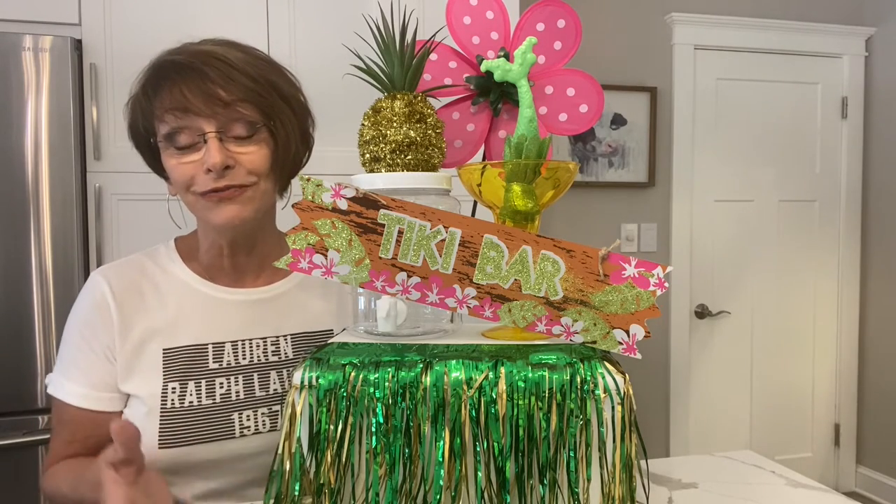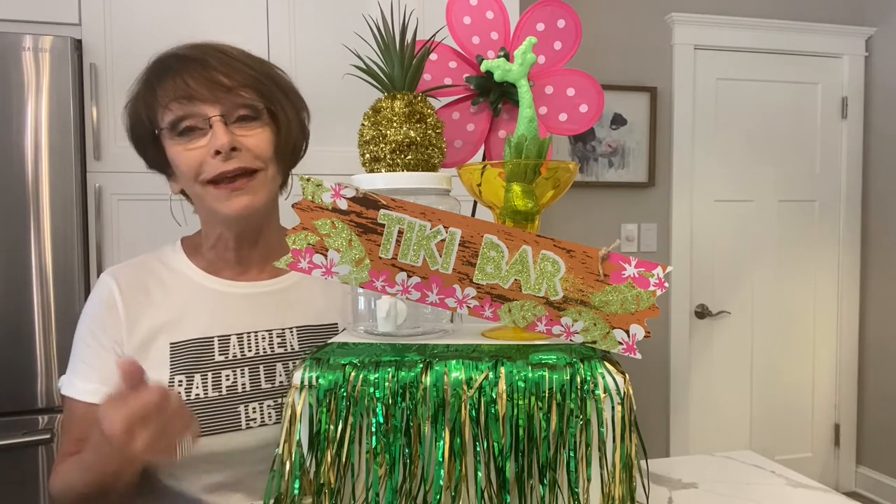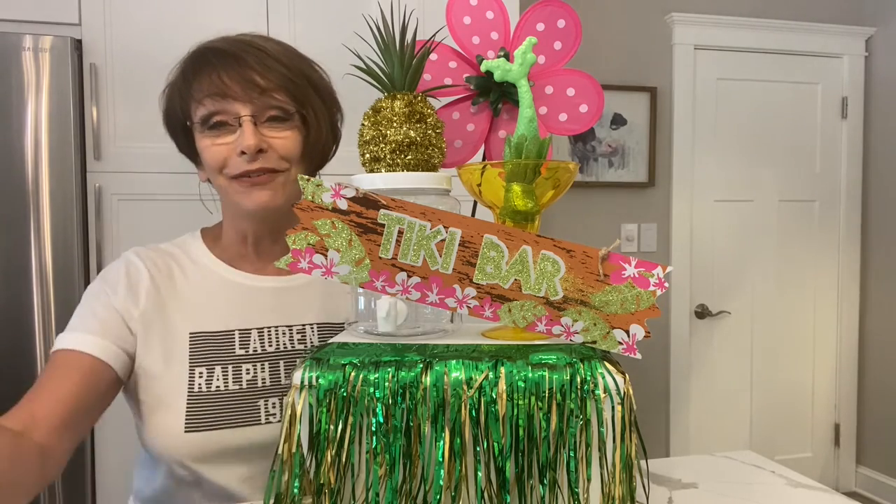Thank you for watching my video. Subscribe, or if you don't want to do that, just give me a thumbs up. Have a great summer, bye!